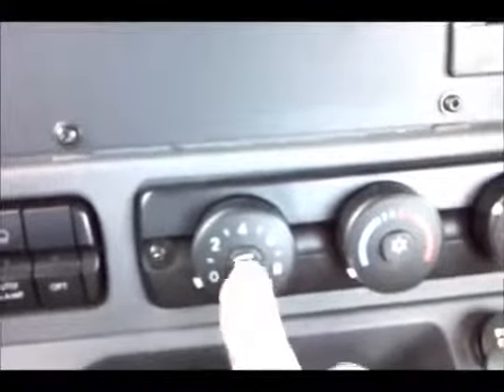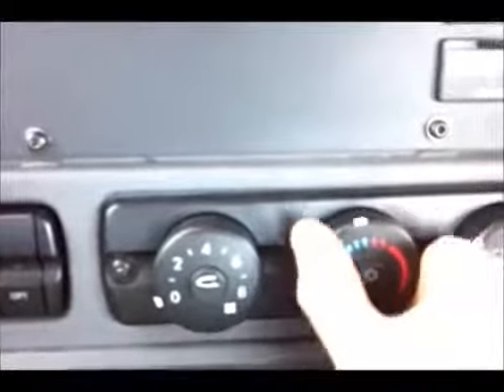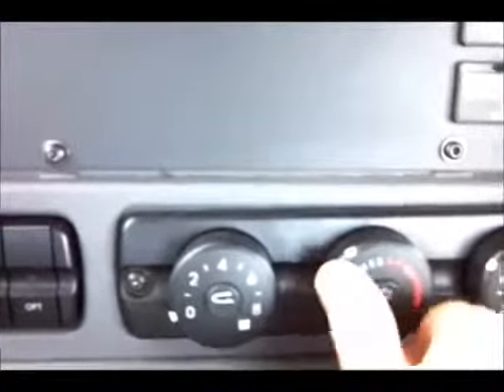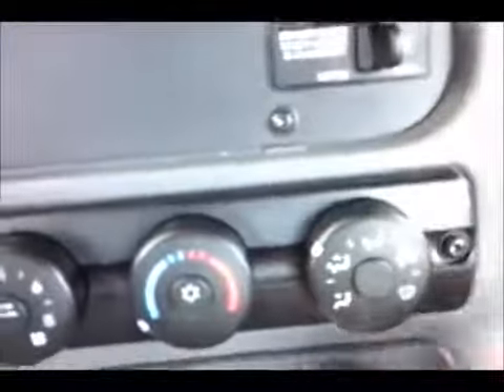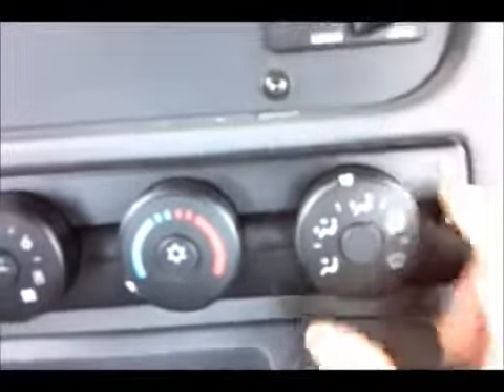HVAC controls — push that for recirculation. You have your fan speeds and temperature controls. That button turns the air conditioning on and off, so you can run with vent or air conditioning. And obviously, wherever you want the air to go, this is the gauge you switch. Over here we have differential lock — so if you do have a diff lock, your interaxle diff, that's how you turn it on and off.